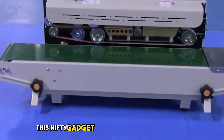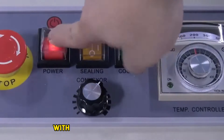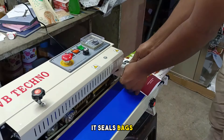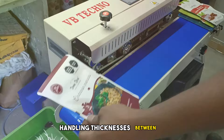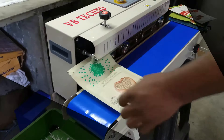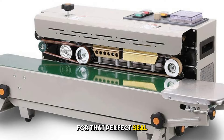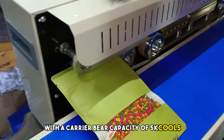This nifty gadget operates at 110V/220V with an energy efficiency of 500W. It seals bags at speeds ranging from 0 to 12 meters per minute, handling thicknesses between 6-12 mil and film thicknesses from 0.02 to 0.80mm. The temperature scope hits 300 degrees for that perfect seal. It's not just efficient but also sturdy with a load-bearing capacity of 5kg.